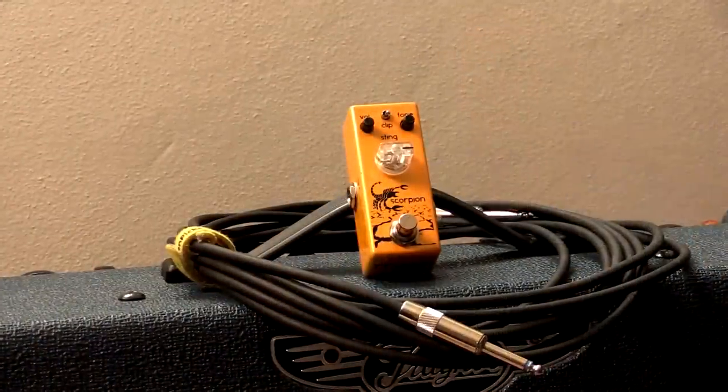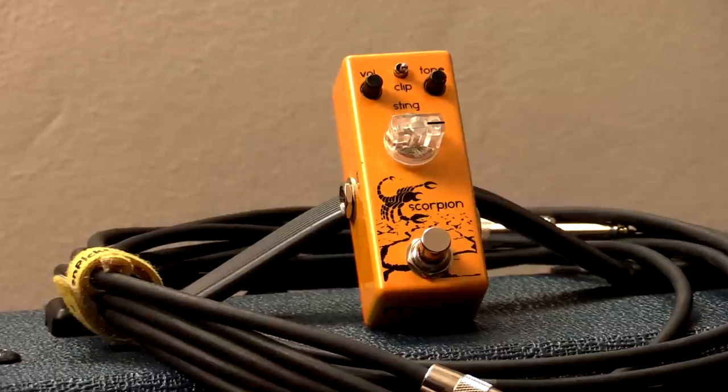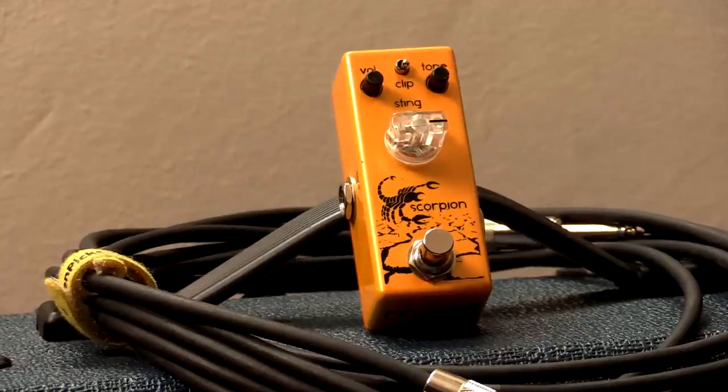We're here to check out a really sweet distortion pedal called the Scorpion by Moval. This is a really cool sounding pedal in a small enclosure and Moval makes some really great stuff, so check them out. All links will also be in the description below.